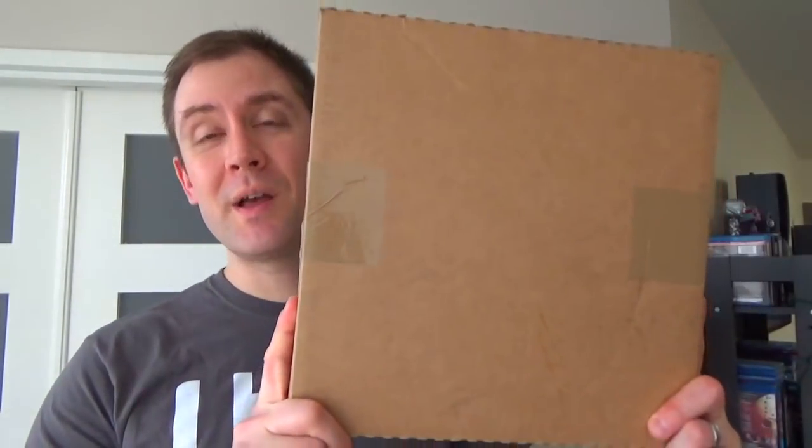Hey everyone, I'm Jesse from Dark Summer Views. I just picked up this from the mail room and this is my Baby Metal Resistance vinyl and t-shirt bundle from GoMerch.